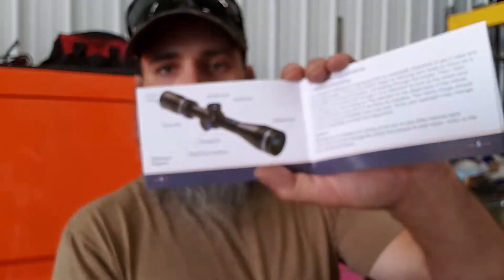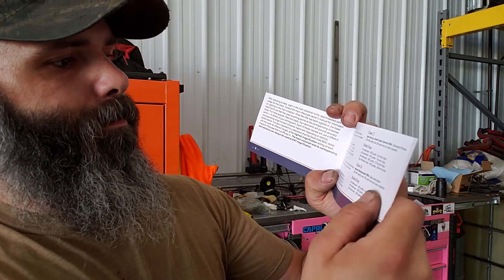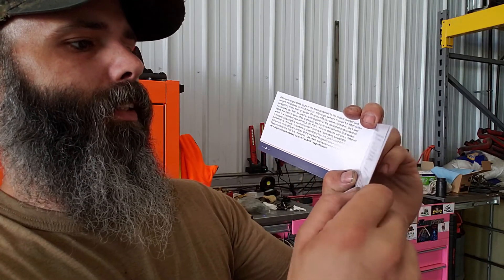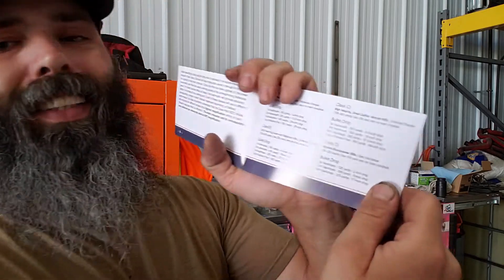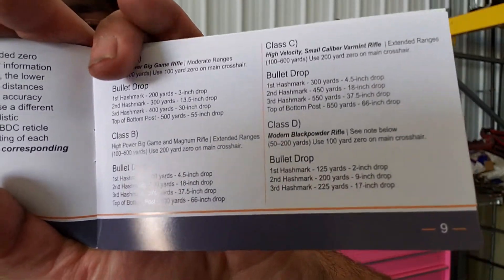Their description mentions multi-coated optics for superior brightness, excellent edge-to-edge clarity and image resolution, and extended eye relief for faster target acquisition. It does go over everything for the scope including bullet drop, which gives some descriptions I had questions about. I did just get this in the mail yesterday so I'll have to do some reading up on that.